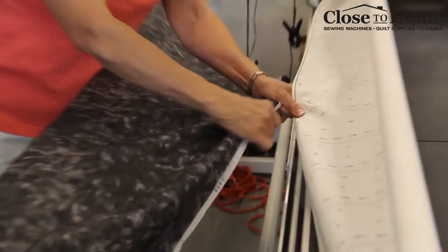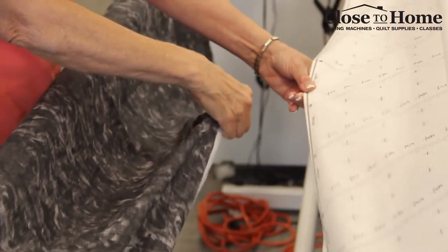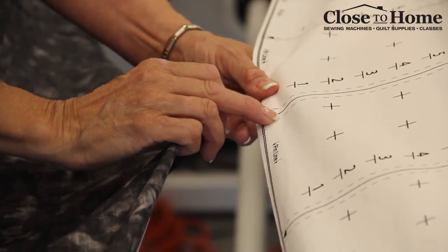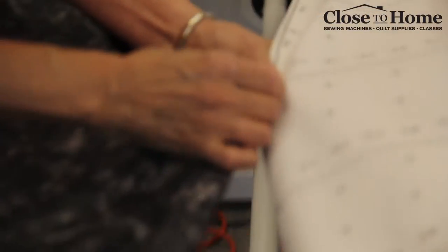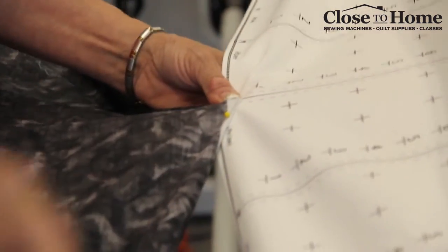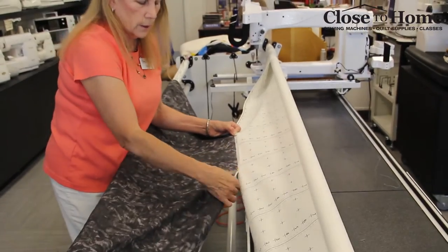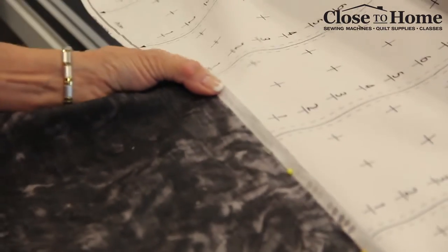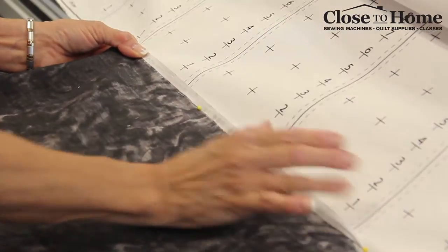We have now rolled the backing of your quilt onto the top rail. Starting near the center again, pin the top part of your backing fabric onto the other leader. Find one of the tick marks you want to pin up to — it'll be the same going all the way across. Put it on the top part of the third tick mark, pinning from the middle going each way. The pins need to be a little closer together because the tension is going to be on this top piece, so you want the pins maybe three or four inches apart.